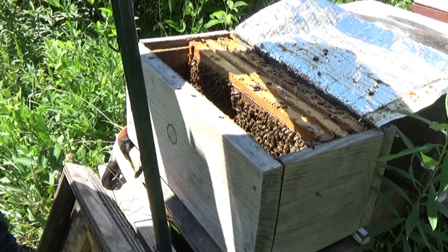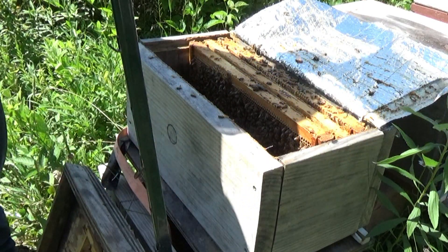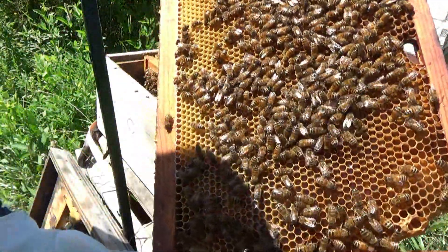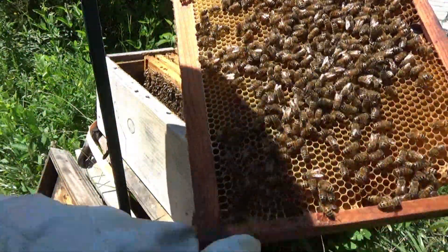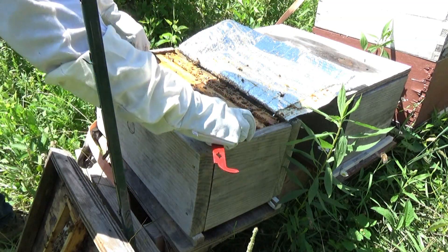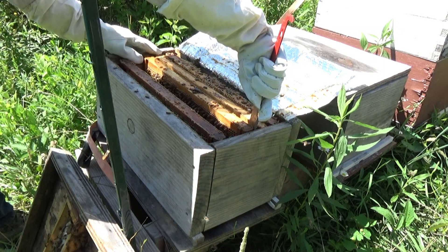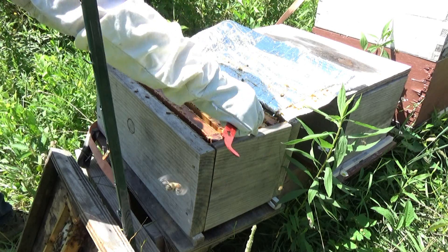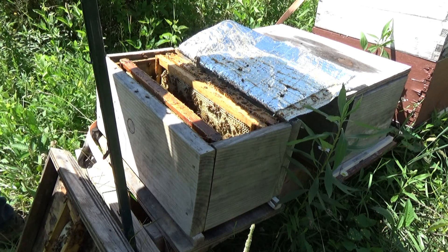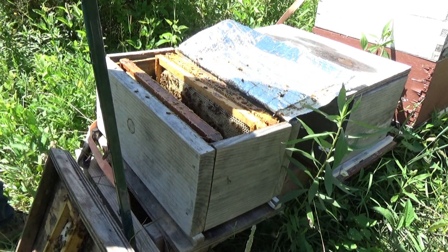It's a heavy frame. Nectar on that side, nectar and bee bread on that side. You can see the bee bread, the glistening nectar - they're bringing in probably clover. I have not fed them yet. And we have cells being prepared.